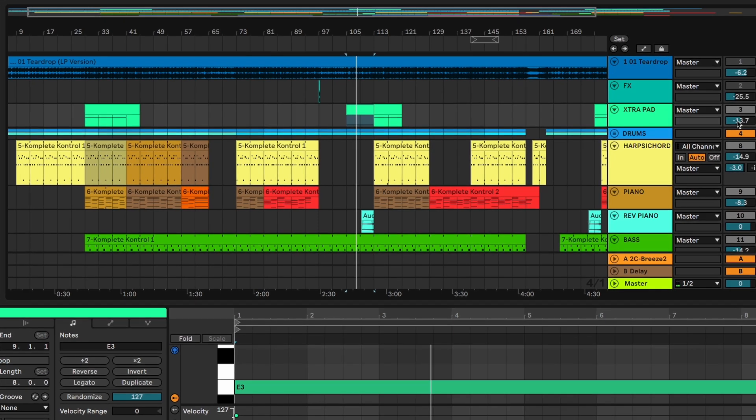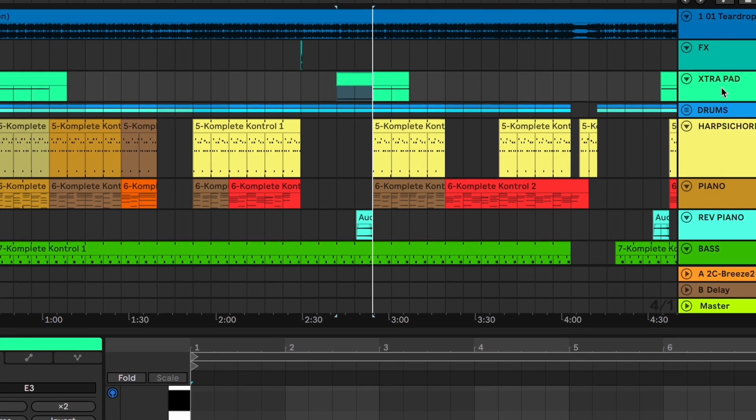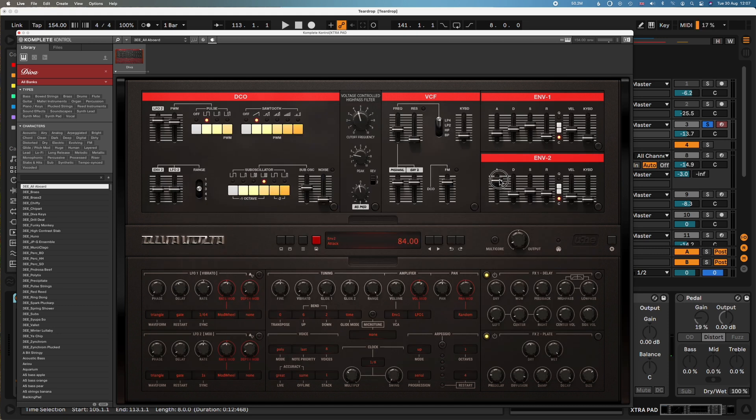I found a patch in Diva — it's by The Unfinished, a preset pack called Diva Oxide. It's the one called Antelope and I increased the attack. But again, it's not massively close. The other thing coming in is a nice bit of reversed piano. This is a nice trick: take a sound with decay, or maybe put a load of reverb on something, then you reverse it and you have it reversing in. Let's listen to the original and listen out for that reverse piano.